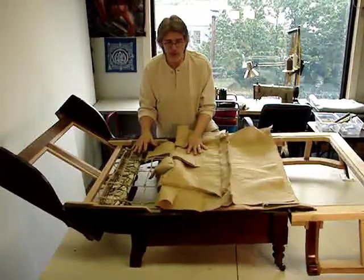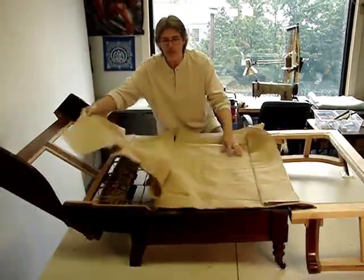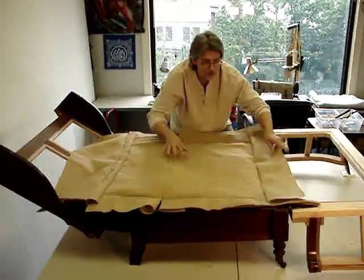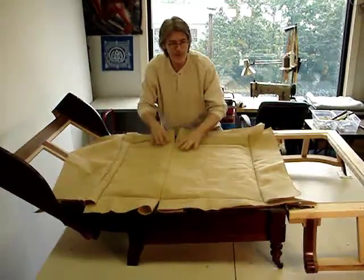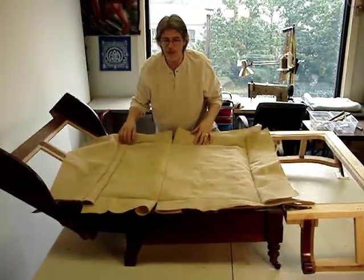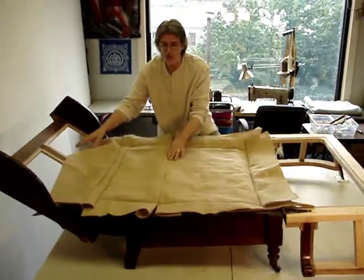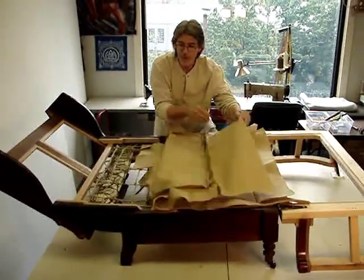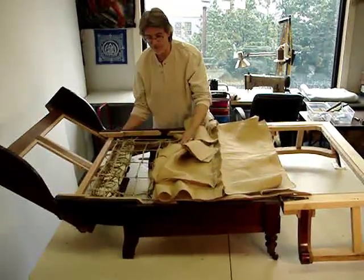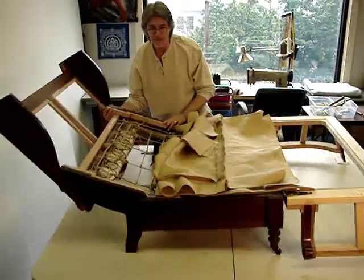We're trying to mitigate those problems by the creation of a basic foundation that will not allow the springs to drop in the way they had originally dropped. As you can see, I'm going to just fold this out before we get close-ups. You can see that the body of the deck is boxed, or the body is plain with a boxing that surrounds it — so it's picture framed,